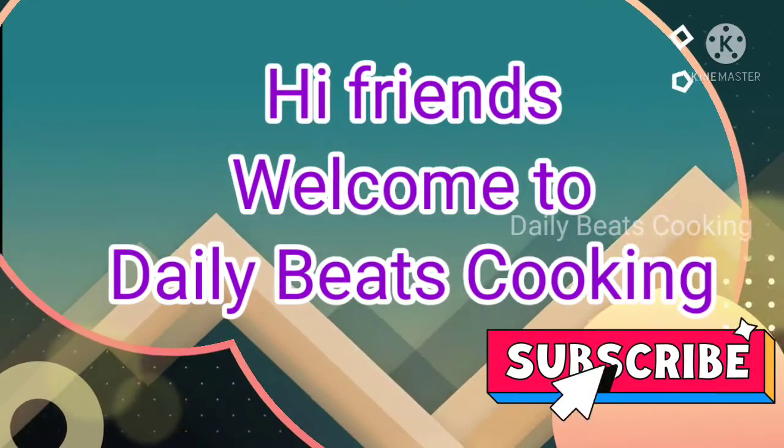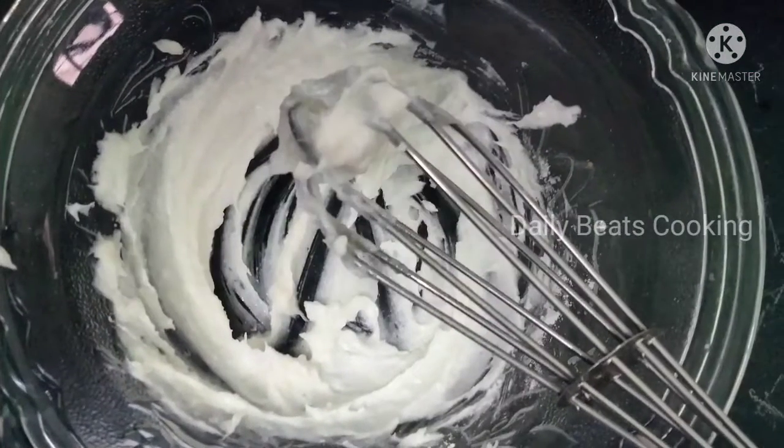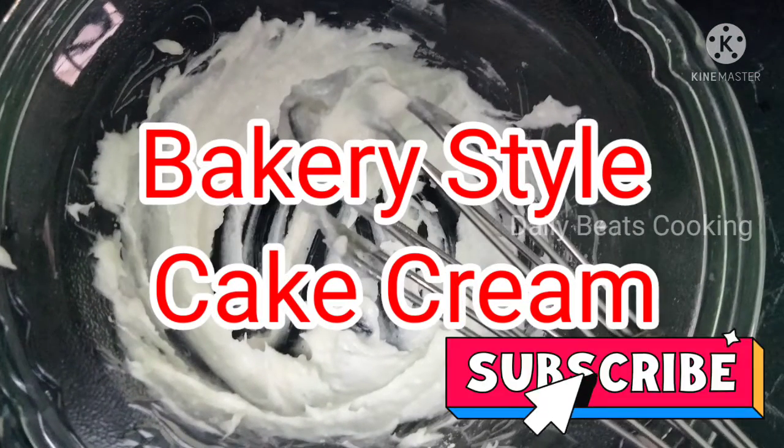Hi Friends! Welcome to Daily Beats Cooking Channel. How do you make a bakery style cake cream?